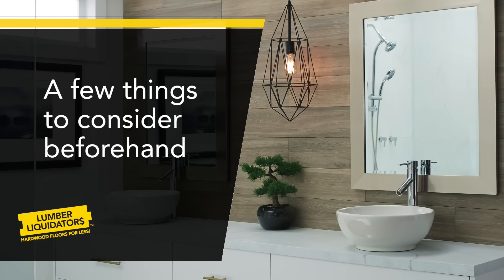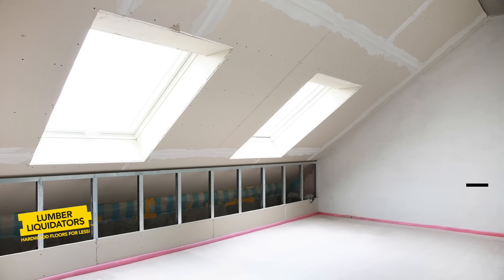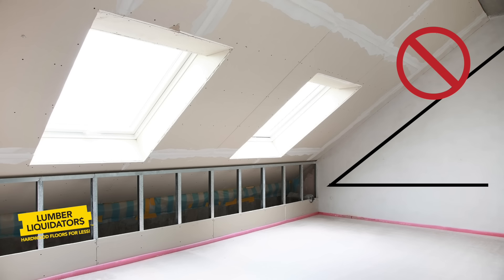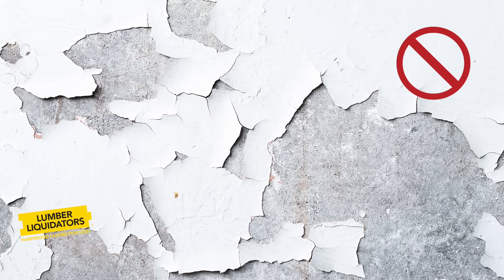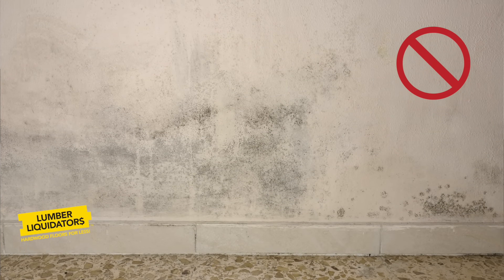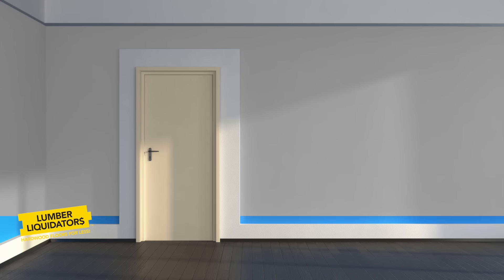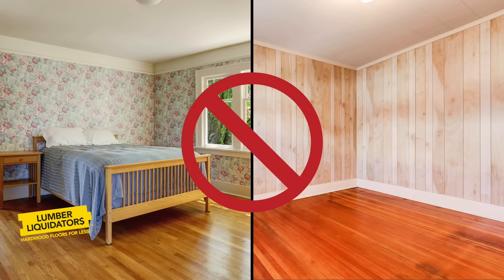There are a few things to consider when selecting your accent wall. Make sure the wall you want to use stands straight up from the floor — walls that are angled inward are not good for this kind of project. Make sure the wall surface is stable, dry, and clean, and look for signs of moisture or water damage. It's fine to create a wood wall on a painted wall, but don't try it over wallpaper or paneling.